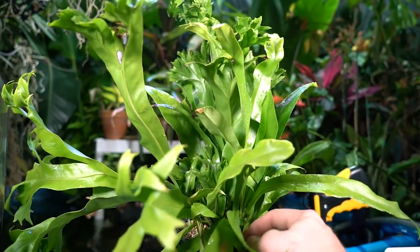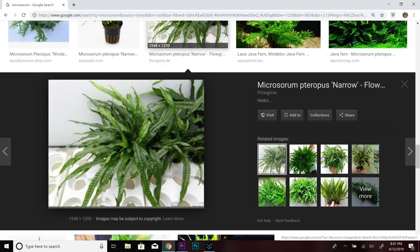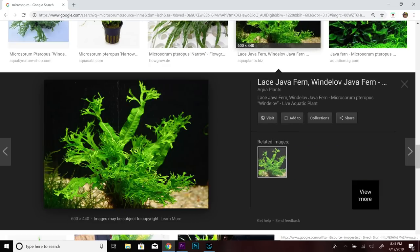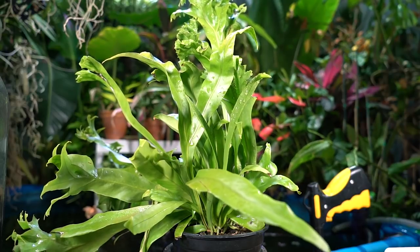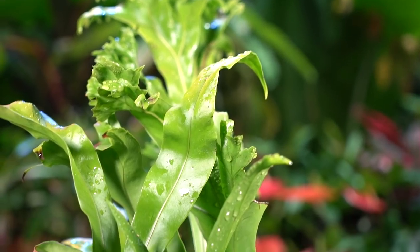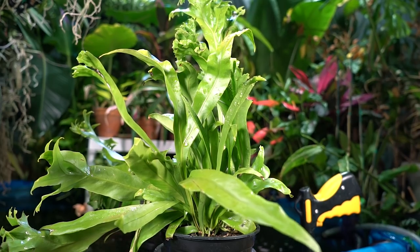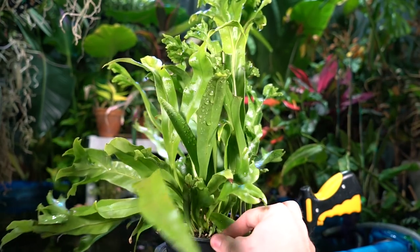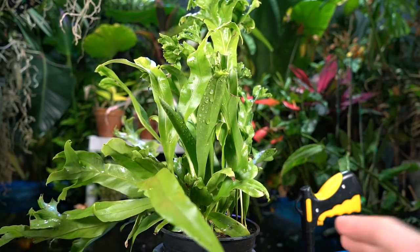Does the name Microsorum sound familiar to any planted aquarium nerds out there? Microsorum is a family of aquatic ferns — this one is not aquatic, but it looks very similar to those aquatic varieties. I just thought it was interesting that plants can be in the same family and have very different care requirements.